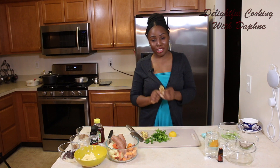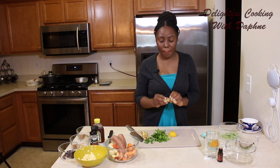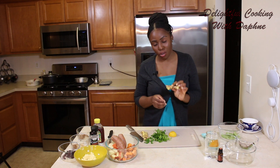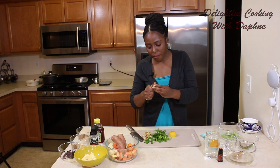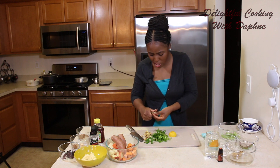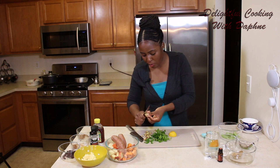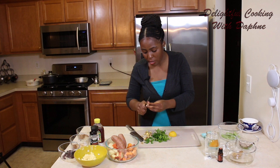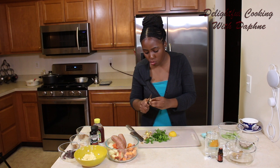Ginger root is extremely, extremely strong, but it is so beneficial. I am not going to use this whole root, so I'm going to put this back. I'm actually going to take, since we already soaked it, the skin off. I take about a half of that — I want to say this is a good two tablespoons of ginger. This might be a little time consuming, so by all means, take the skin off prior to chopping.